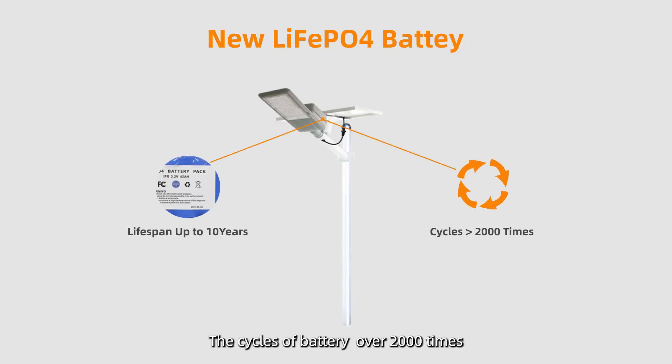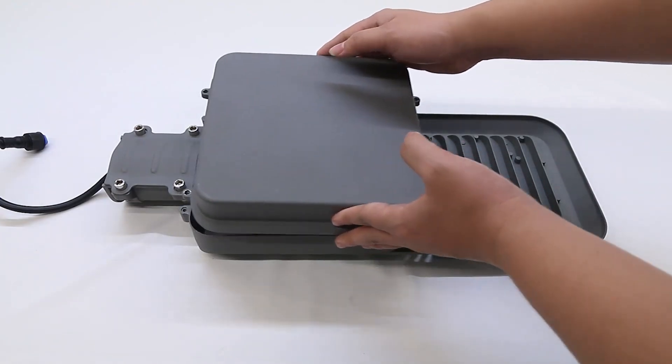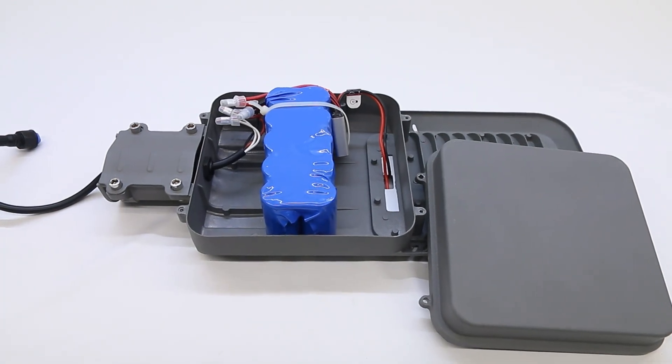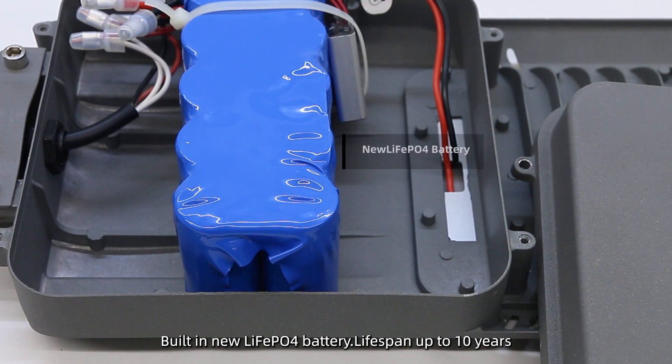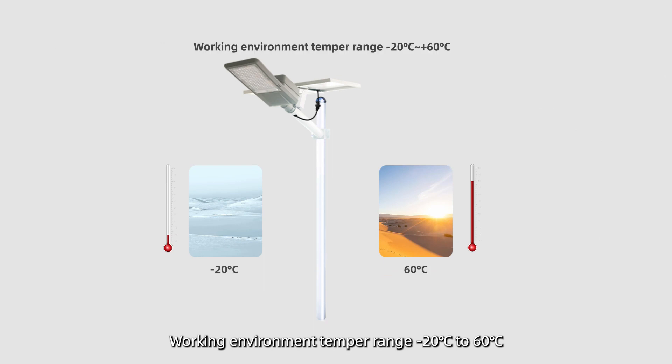IntelliKey uses the new LiFePO4 Battery, with over 2,000 charge cycles. Built-in LiFePO4 Battery with a lifespan of up to 10 years, operating in a working environment temperature range of minus 20°C to 60°C.